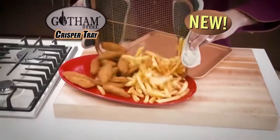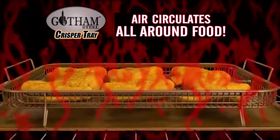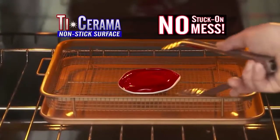The new non-stick baking rack that fries food right in the oven. The secret is the elevated cooking rack that allows air to circulate around all the sides of the food, and there's no sticking with our super slick ceramic surface.